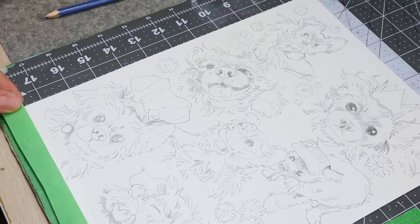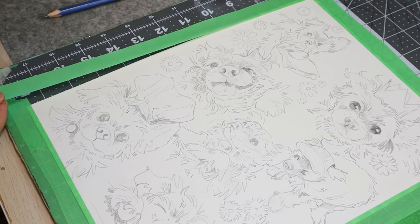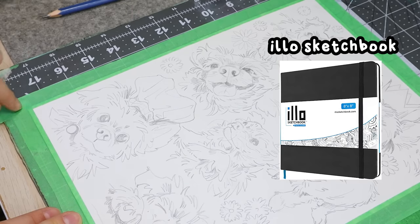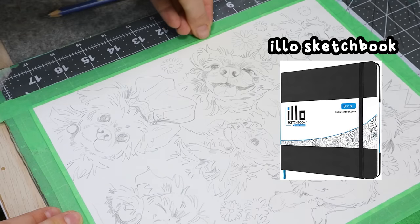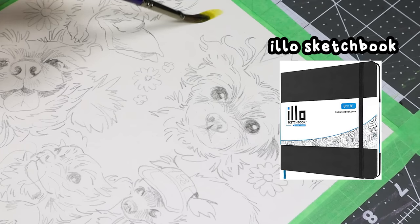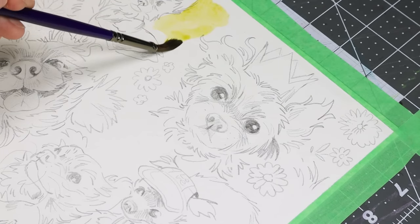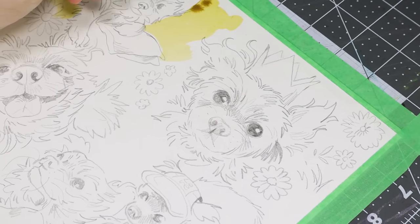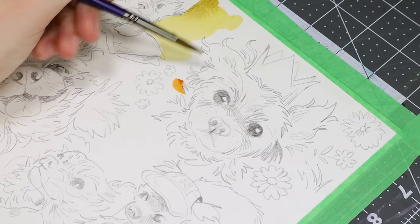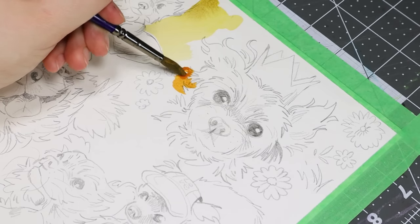Another sketchbook that a lot of you also liked was the Illo sketchbook, which I've already talked about in more detail in my previous video. I like the Illo sketchbook — I like the 8 by 8 inch size. The only thing is it's not acid-free paper, meaning it will yellow over time more quickly. I wish it were acid-free, but I don't really see myself buying more Illos just because it's really hard to get them shipped to where I live for a reasonable price.